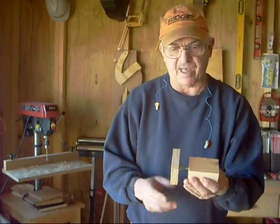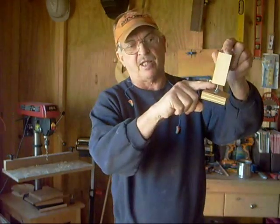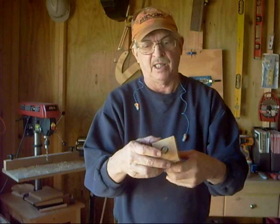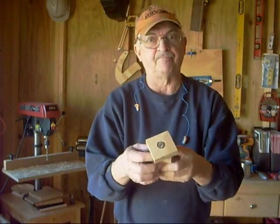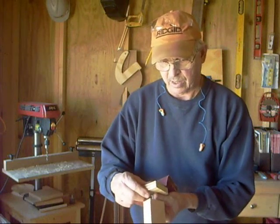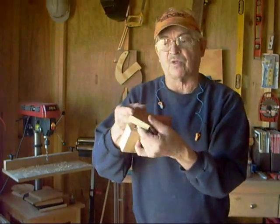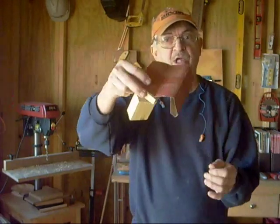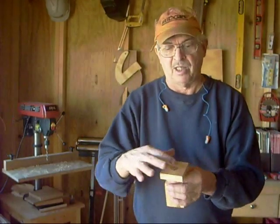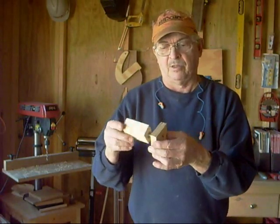These are simple to make and not expensive compared to buying commercial levelers. You can add another nut up top and jam it to keep the bolt from spinning — a lock nut works well too. With the weight of the table on it, it probably won't spin anyway. For a non-skid option, cut a piece of sandpaper or rubber mat to fit and glue it to the bottom with contact cement. Leave it smooth if you want to be able to move and re-level it.